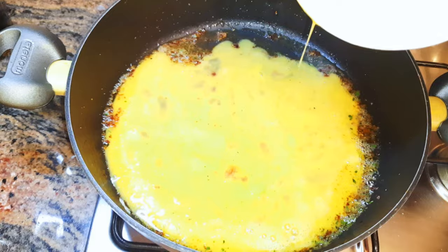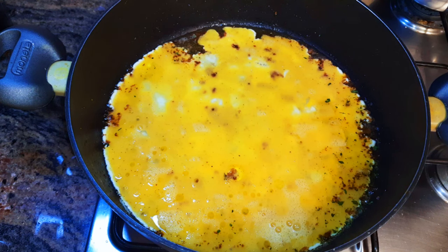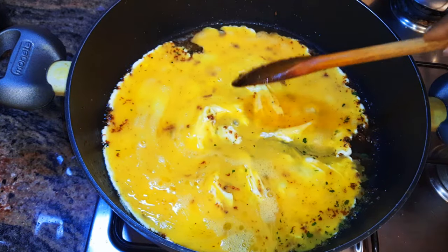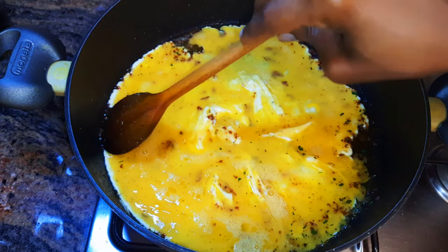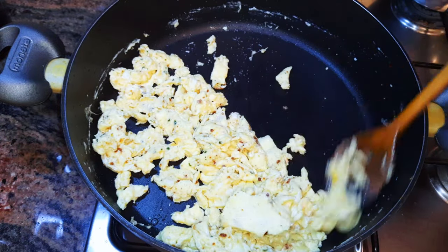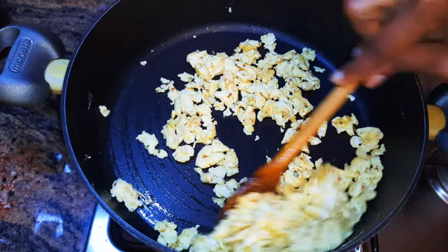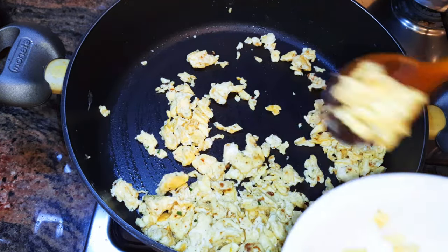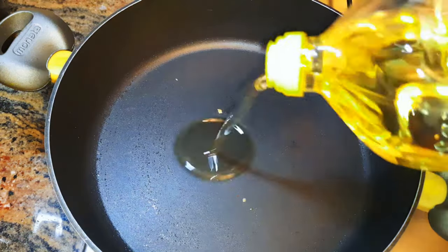Next I'll pour my whipped eggs into the same pan using the same oil. I'll mix it up till it cooks very well — this will take about two minutes. Now I'll get them out of the pan and put a little bit of oil into the same pan.